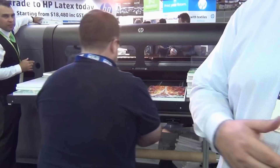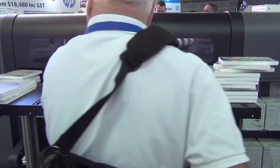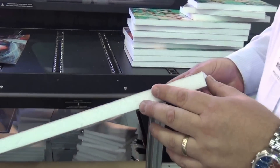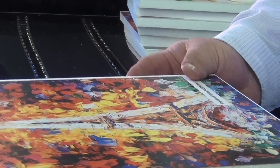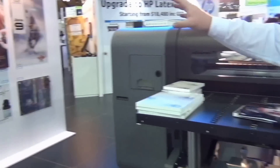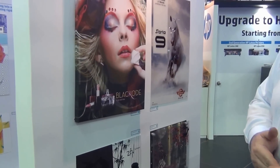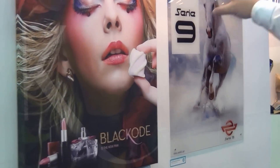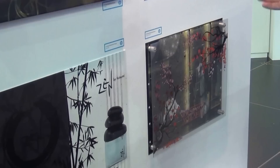The printer will print directly to that substrate up to 63 millimeters thick. You can see here the guys have been running a 20 mil print board through the machine with very high quality and great image detail, even on a thick board like that. The printer automatically detects the media height, so we don't need to tell it anything other than how long the sheet is. We've put a range of flatbed materials on display to show the typical applications customers will produce — everything from high-end retail, stretched fabric, printing using white ink on reverse, through foam PVCs, and static cling using white ink to highlight particular areas on the print.